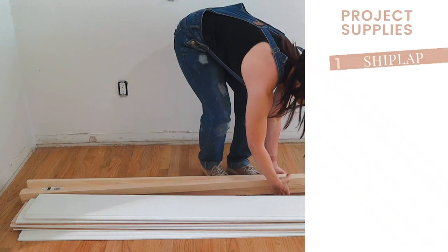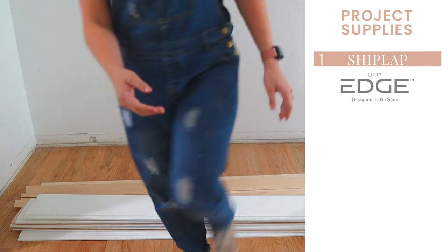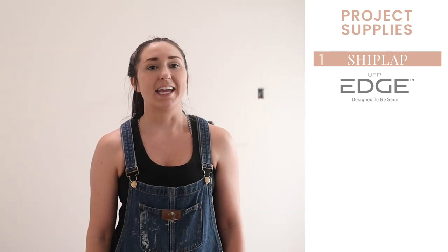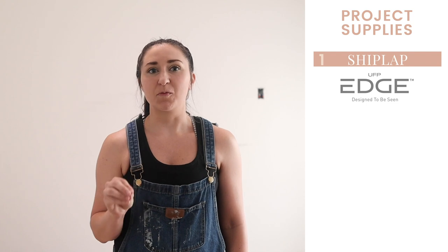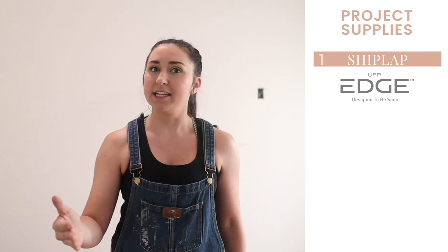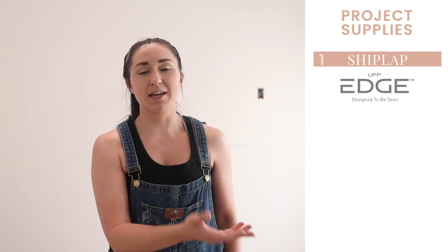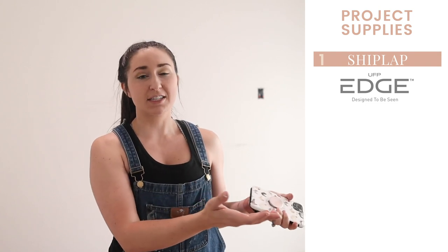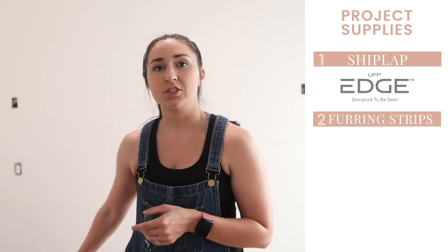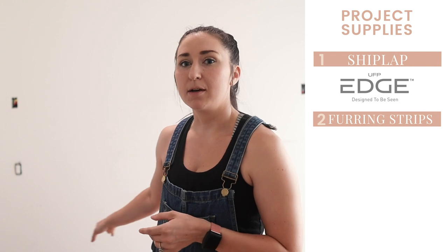Here's what you need for this project. Of course, you need shiplap — I'm using UFP Edge Timeless Nickel Gap Shiplap. I really like it because it makes consistent gaps much easier than cutting plywood, and the boards go together like puzzle pieces, which is amazing. It's a bit more of an investment, but let's just do it right. UFP Edge sent this product to me, so thank you very much — I'm excited to use it in this space.